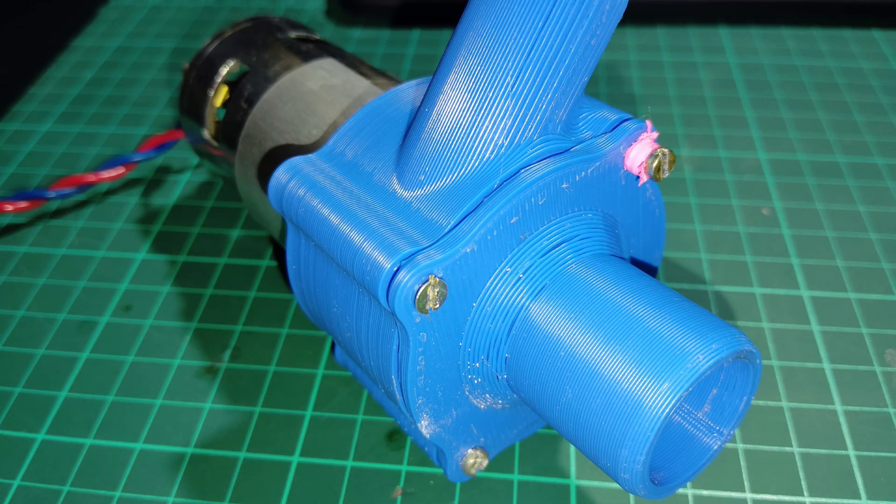Our water pump has been assembled. You can see here that it is a completely assembled water pump and ready to work. Our next task is to check its performance. Let's check its performance — I will take water in a bucket and then pump the water from that bucket using this water pump.